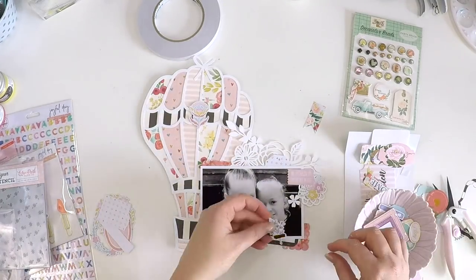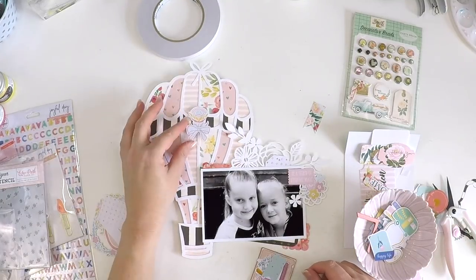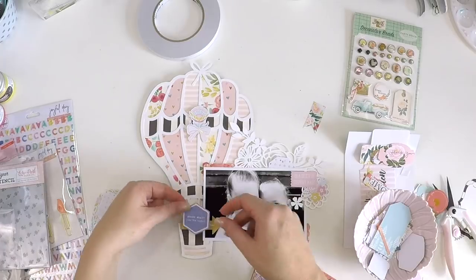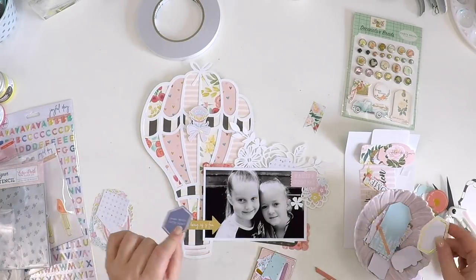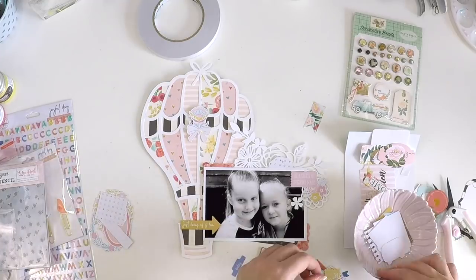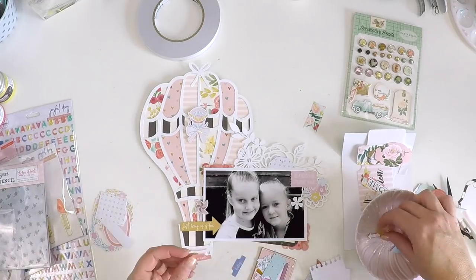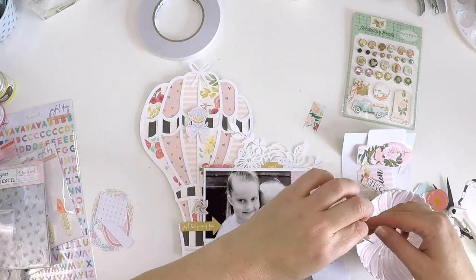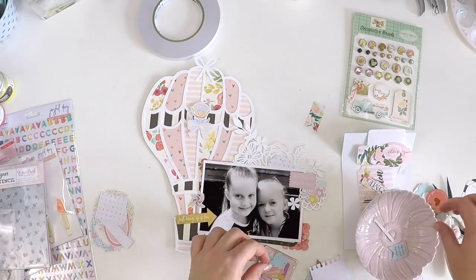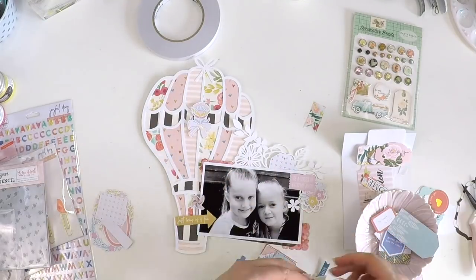I'm now jumping in with those Pink Fresh Studio embellishments and filling it out. All the papers coordinate so well — these kits are put together with such thought and detail that anything you make will coordinate well regardless of brand. I'm just playing around, pulling out embellishments that resonate, thinking about what I'm going to do to this hot air balloon to make it a little bit more special. These girls are just pure joy and I love it when they spend time together — little besties.